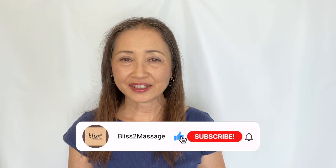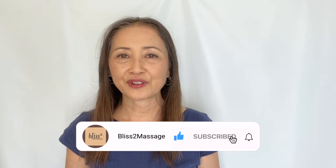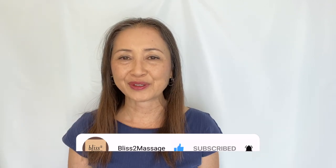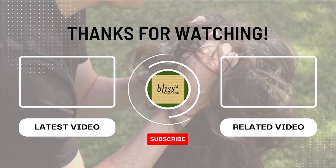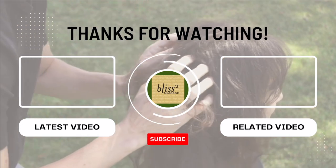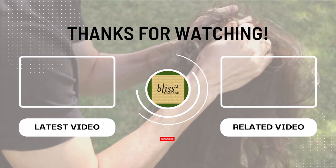Thanks for watching. I will see you back next week. Make it a great week. Feel free to comment below, and please don't forget to subscribe and click on the notification bell. I'll see you next time. Bye!